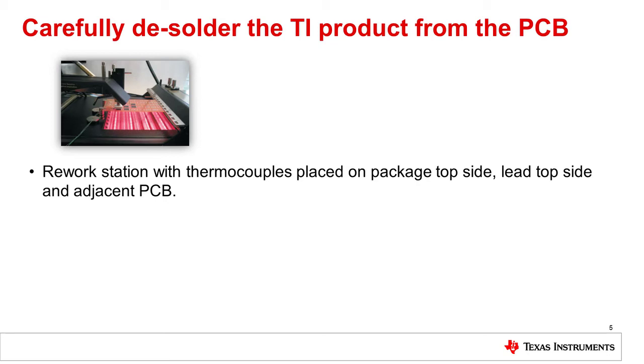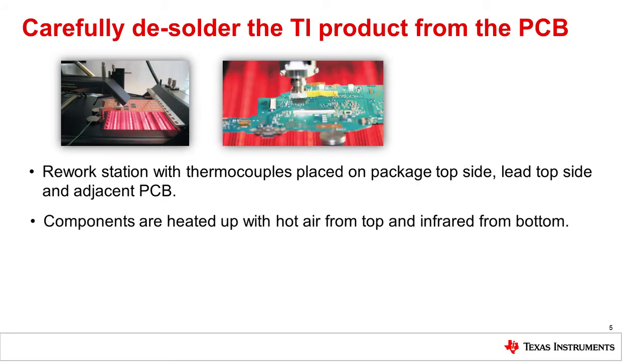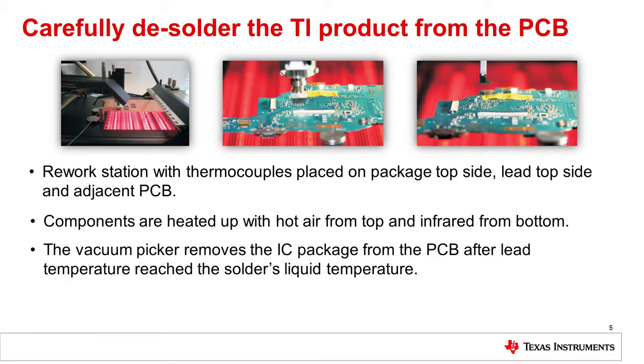Remember to protect temperature-sensitive components and remove any batteries from the board. Aluminum foil can be used for shielding. The components are heated up with hot air from the top and infrared from the bottom. Select the appropriate temperature profile according to the component that is being desoldered. The component's data sheet includes the needed specs. After the lead temperature reaches the solder's liquid temperature, the picker is moved over the component to remove it from the board using vacuum.